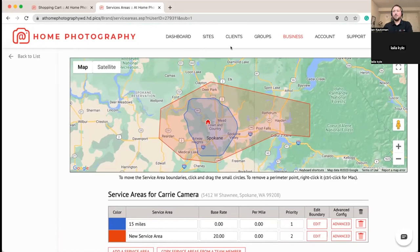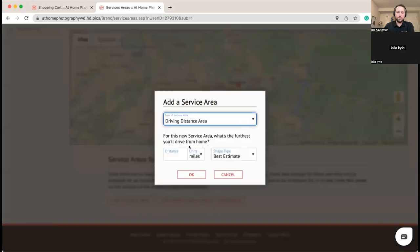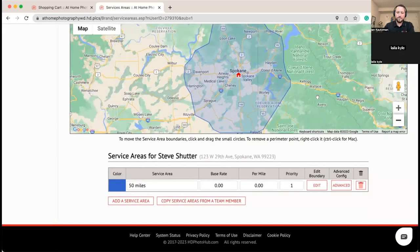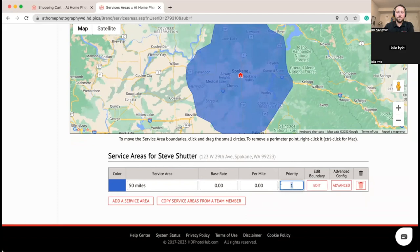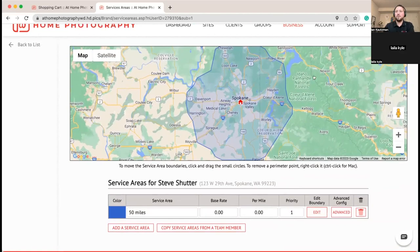We've got one more service area to add for Steve — we'll keep it simple and say he'll go 50 miles. Note the priorities: Isabelle's were changed but Steve's and Carrie's weren't, so they're both priority one in the blue area. The system evaluates priority but also other factors like how far they are from other jobs. If we wanted Carrie to always get the first shoots, we could bump Steve to priority two. There are intricate options to distribute appointments the way you want.